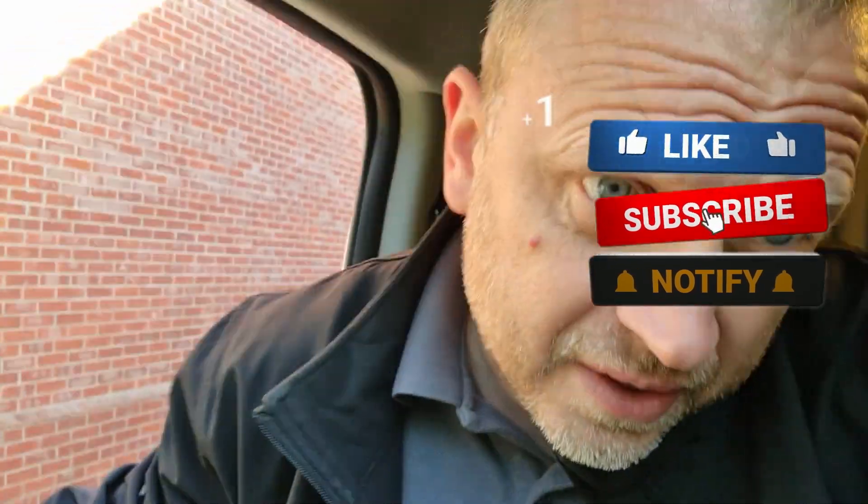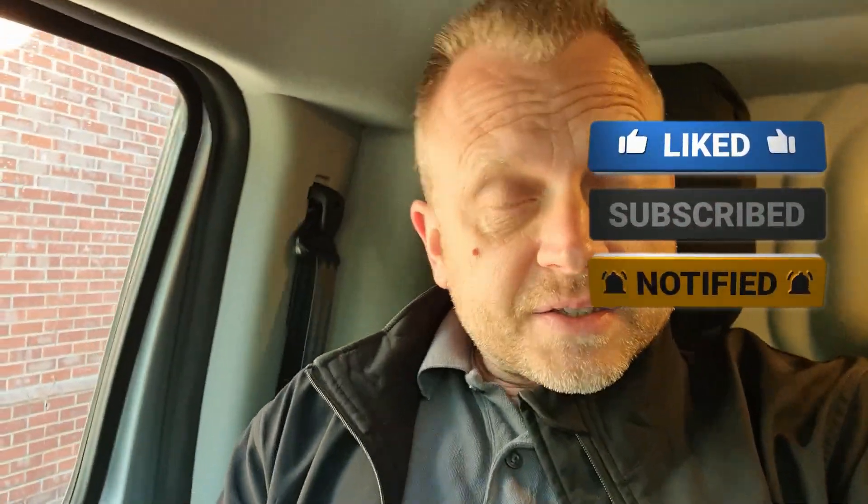Morning everyone. We are on our way to fit a Zappi today. I'm not actually doing it — the guys are doing it. James and Jake are doing the install today. This is the new version 2 Zappi with the built-in Wi-Fi. We're going to go shoot over there now, which isn't far away — about 10 minutes. I've got the charge points, I've got to give it to them and let them crack on. We'll try and film a little bit over there.